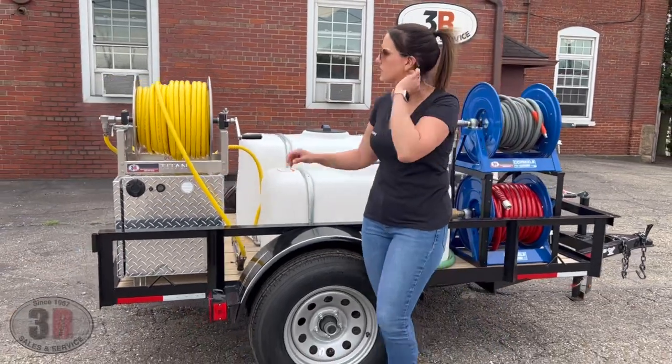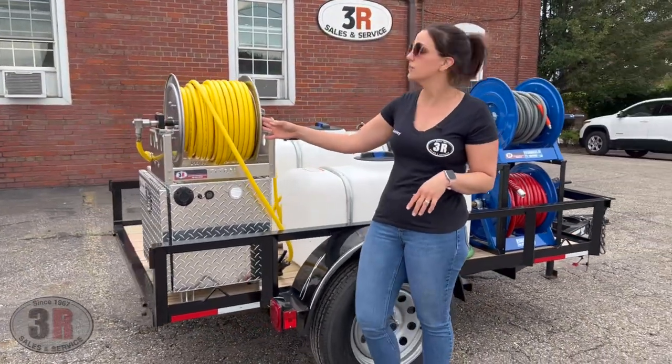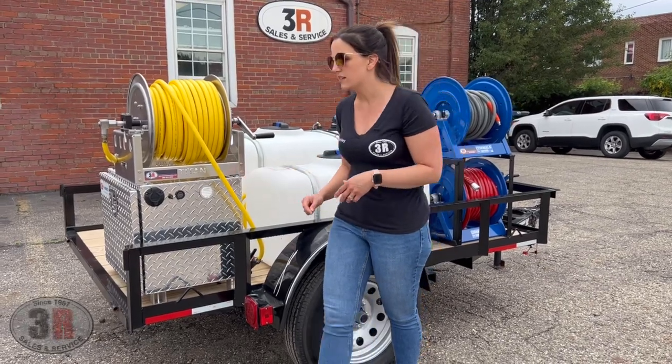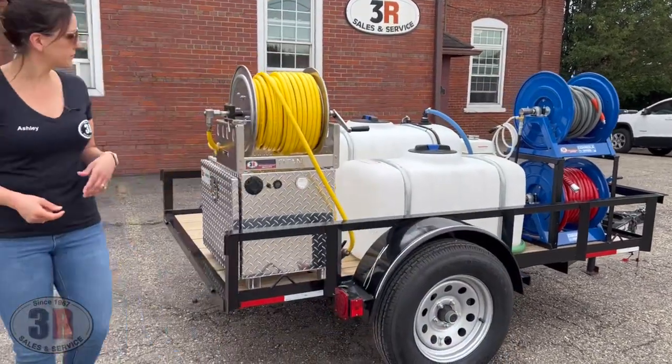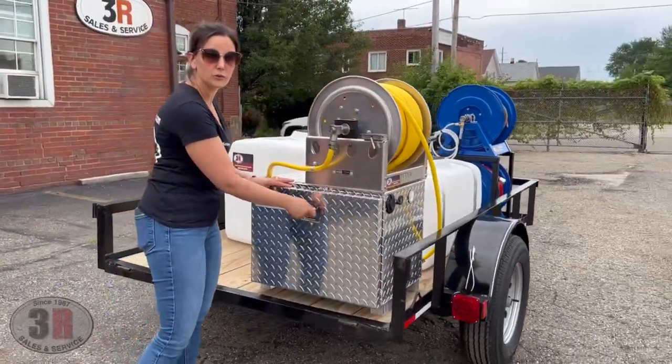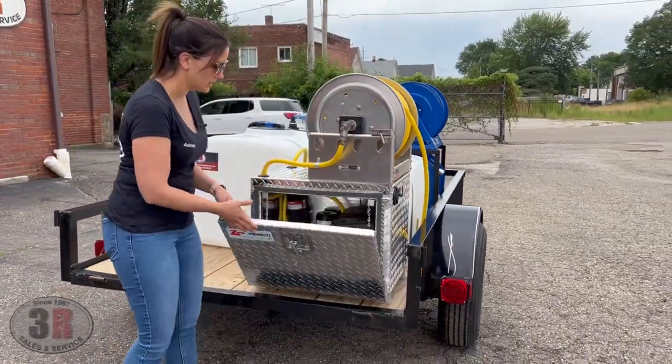Moving down to the soft wash system, we've got 200 feet of the half-inch hose and this is on a Titan hose reel. Inside the box we've got the soft wash system. If you've seen our other video for our 12 volt soft wash box, you'll kind of see how this is all set up.